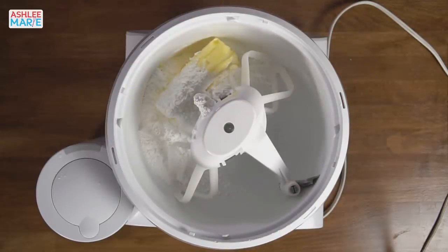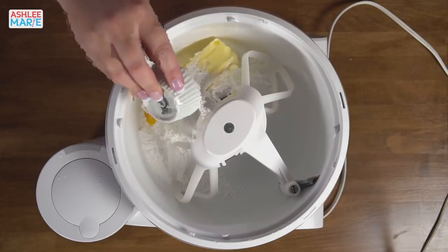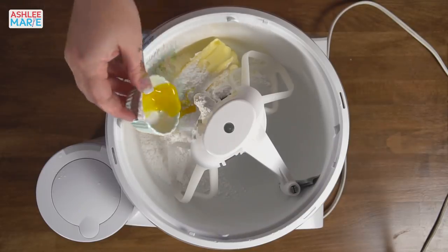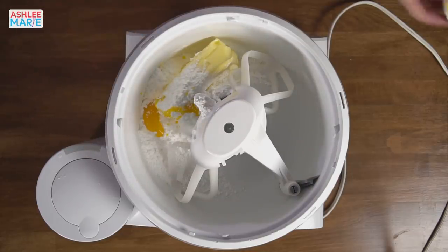We're also going to add a yolk. I separated it and now it broke. We're going to add a yolk — it's always so sad when the yolks break, but delicious. And a pinch of salt. Just pinch some salt in there. And we're going to mix that.